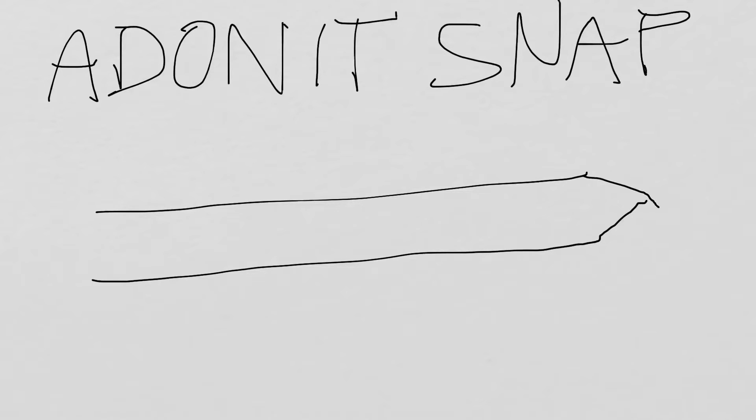Okay, let's give this a go. I am on the Adonit — I think that's how they pronounce it — and it's the Snap stylus that looks a little something like this. I guess this is pretty meta. There's a button right about here. Can't be a perfectionist in whiteboarding.